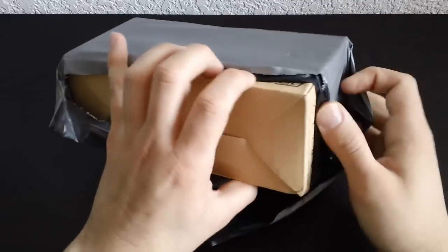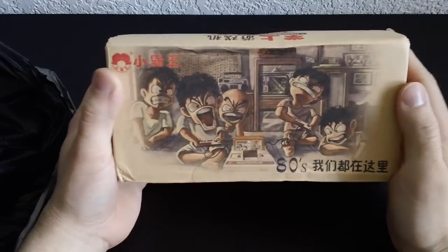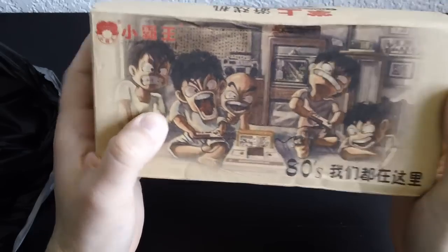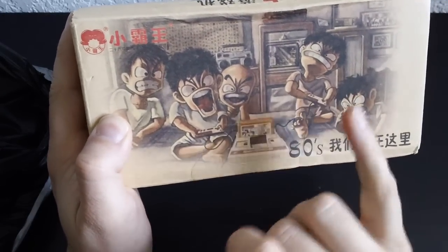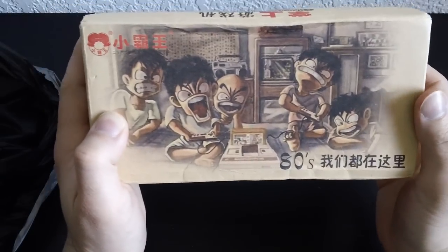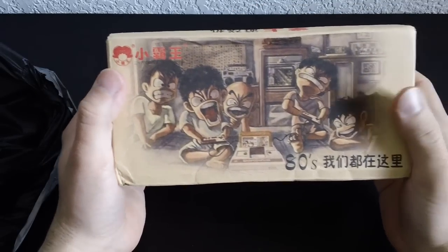Wow, the box is actually different than what I saw would come in. There are kids playing on an original Famicom console. You can even tell it's the original Nintendo Famicom — it says 'Family Computer,' controller one has start and select, controller two doesn't because controller two on the Famicom had a microphone. It says '80s,' and it's from that company SUBOR — the same people who made the Shia Obawang S200.